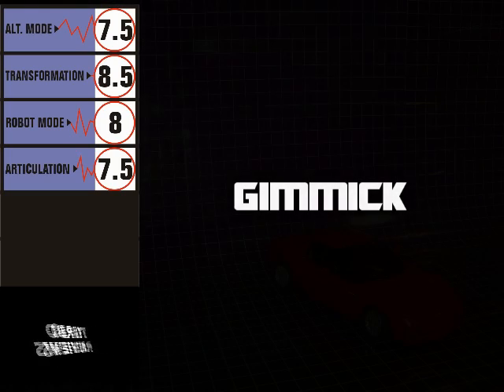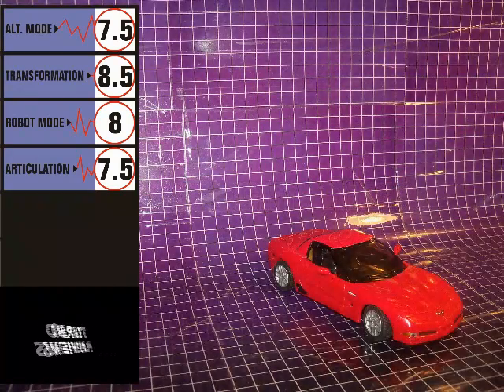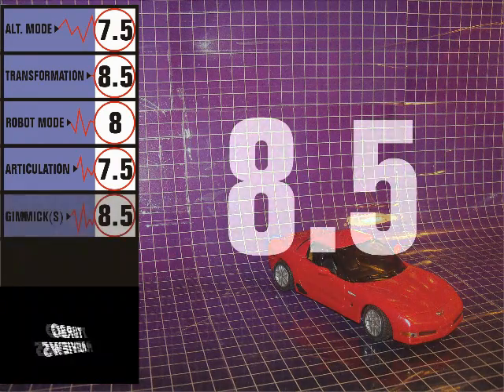The one gimmick Swerve has is something that's common to all the figures in the Alternators line, and that is that his alt mode is a 1:24th scale replica of a real-life vehicle — in this case a Chevrolet Corvette. There's a lot to be said about this gimmick, mostly positive, and as such I'm giving it a score of 8.5.